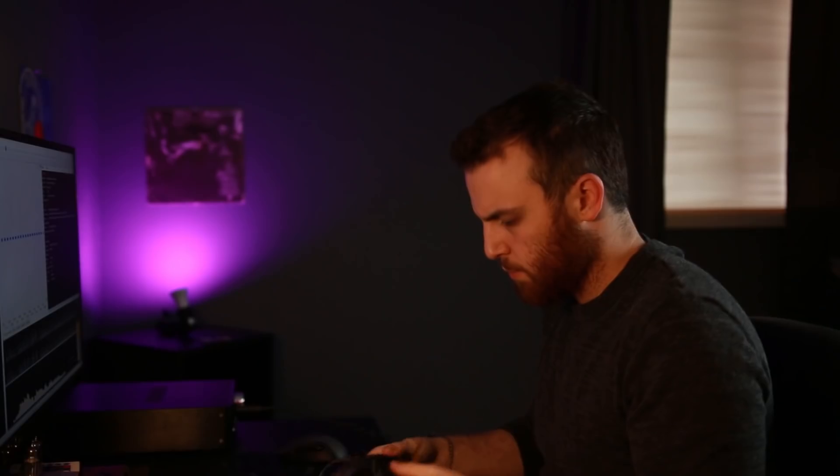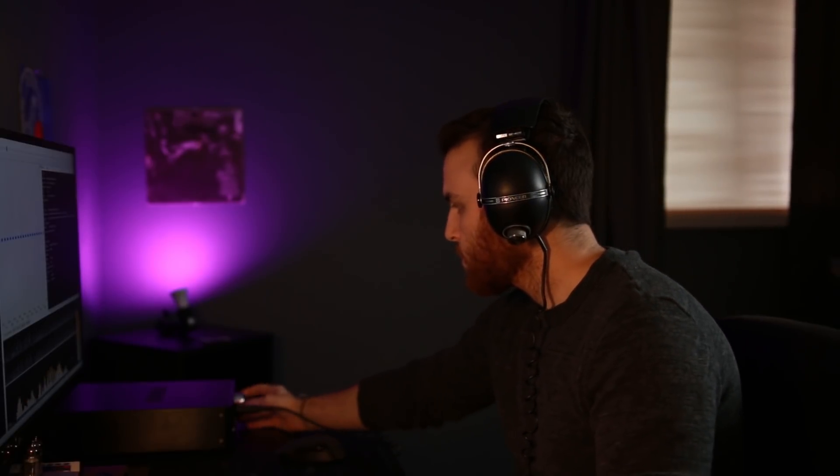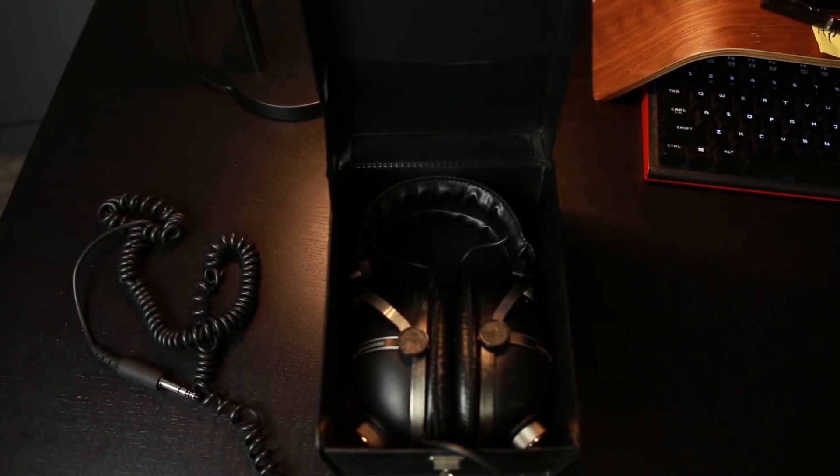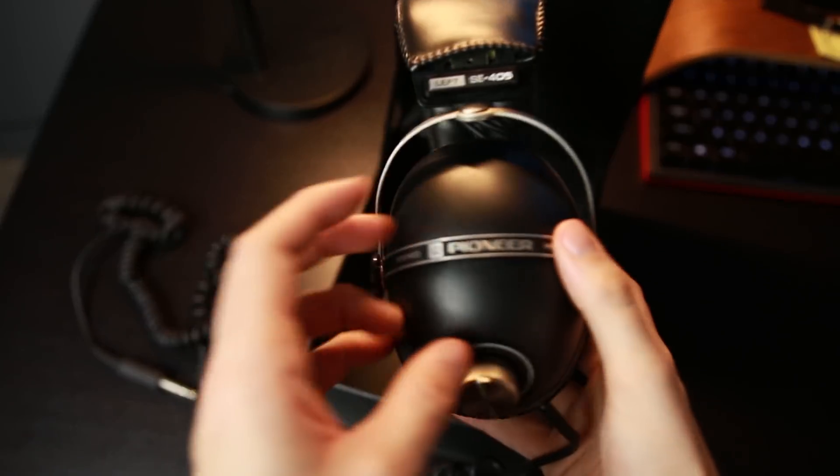Let's handle this like any other review, starting with build. This is a fairly heavy closed-back headphone — probably weighs about a pound. It has a non-removable coiled cable that terminates on the left side ending in a quarter-inch connector. The headphone is primarily made of metal and leather. The headband and pads are definitely leather, and overall it's very solid construction. For these to have been made in Japan in the 70s, shipped to America, and still play perfectly with the original cable and box is really impressive.